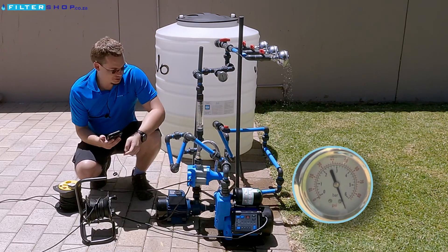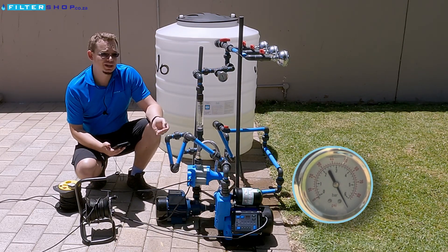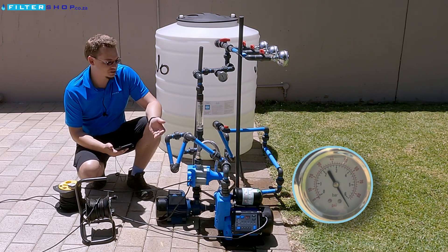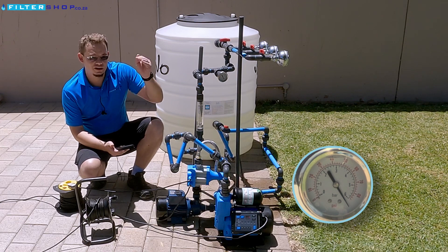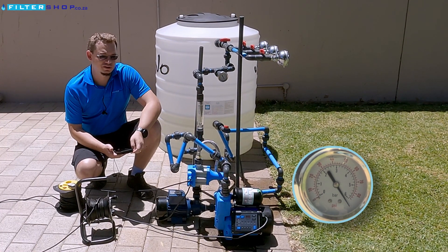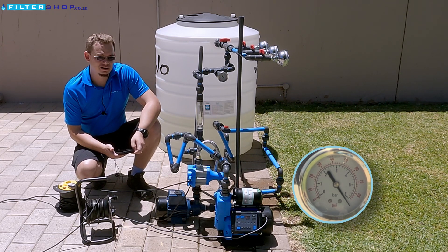So in effect, what this shows is if you're using a pump in a booster configuration, you use a lot less power to actually do it. But still, high pressure targets like five bar or over, even in a booster configuration, draw quite a significant amount of power if you want to run it there.